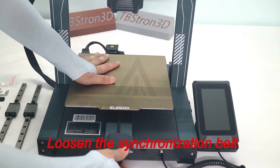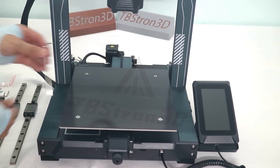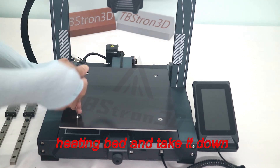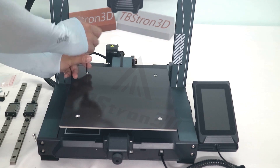Loosen the synchronization belt adjuster of the Y-axis first. Remove the screws that fix the heating bed and take it down. Note to collect the pillars under the heating bed and don't lose them.